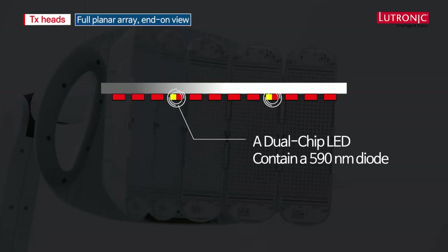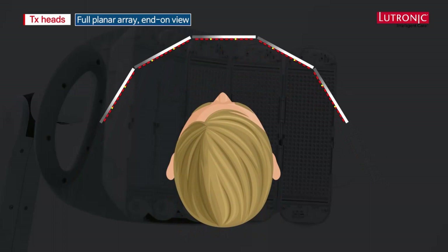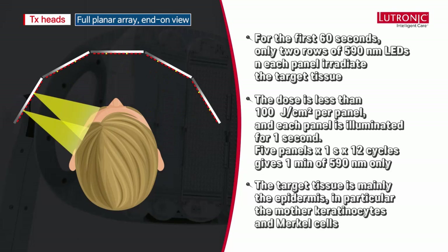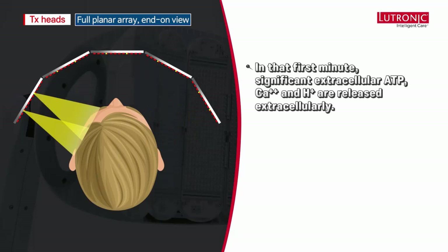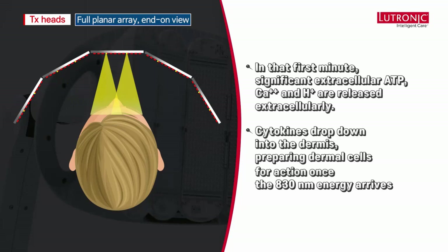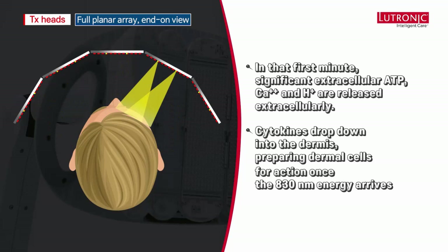When we turn the system on for the first time, we get a cycling of yellow at 100 microjoules per square centimeter per panel. The target tissue is mainly the epidermis — in particular the mother keratinocytes and Merkel cells near the stratum basale. In that first minute, we can see significant extracellular ATP production and signaling compounds — calcium ions and protons — released extracellularly, benefiting the epidermis. Cytokines also drop down into the dermis, preparing dermal cells for action once the 830nm energy arrives.